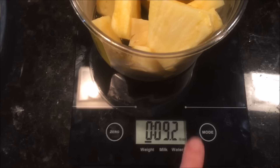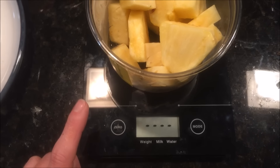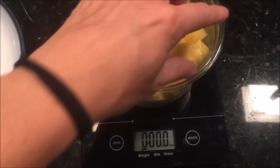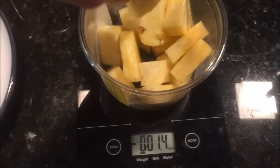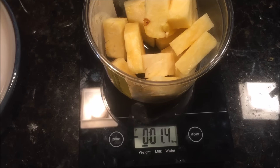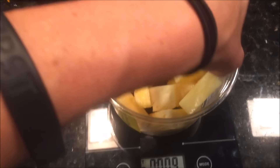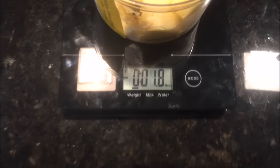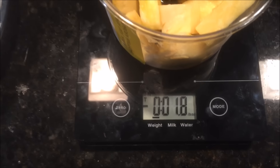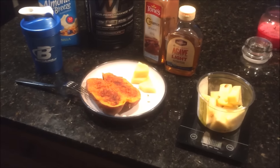For the pineapple, I put the entire container on the scale, zero it out, and then pick out pieces until I hit the amount I'm looking for. I took out a couple pieces — about 1.4 ounces — and then one more small piece to get to about 1.8 ounces total. All of this together is my post-workout meal, and then I have one more meal later tonight.